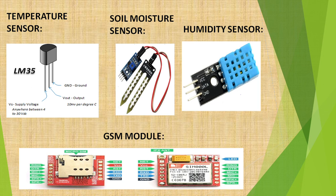The temperature sensor is used to measure temperature. It has three pins: the first pin is ground, the second pin is the output voltage pin, and the third pin is the supply voltage pin. The temperature range of this sensor is minus 55 to 150 degrees centigrade.